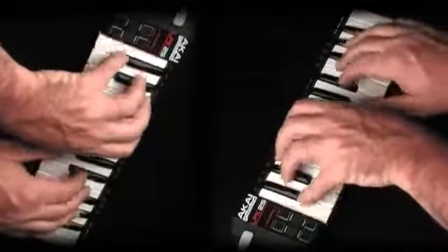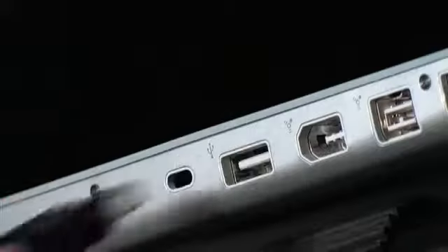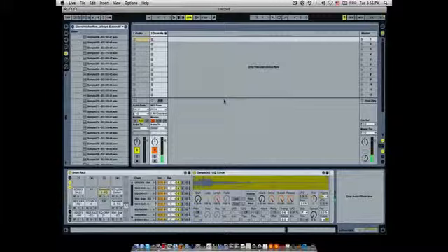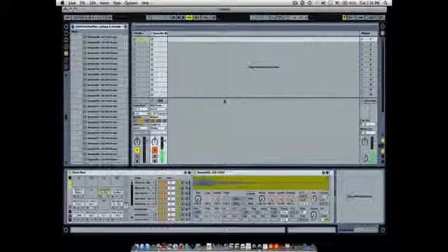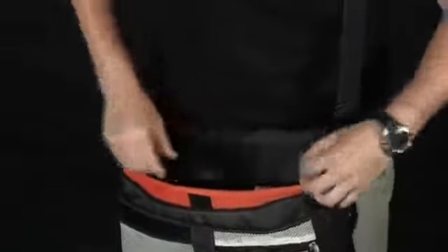Let's take a look at how you can use the LPK25 to make music on the go. Plug the LPK25 into your computer with the USB cable and fire up your DAW or sequencer of choice. For this demo, we're using Ableton Live, but you can use any MIDI compliant software you'd like. When you're done, just unplug the LPK25, stash it in your bag along with your laptop, and you're ready to go.